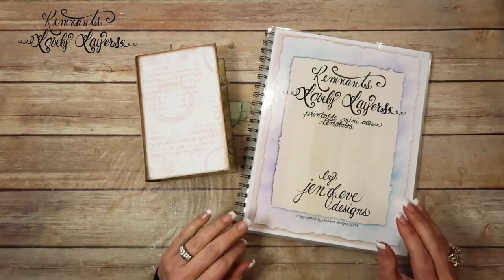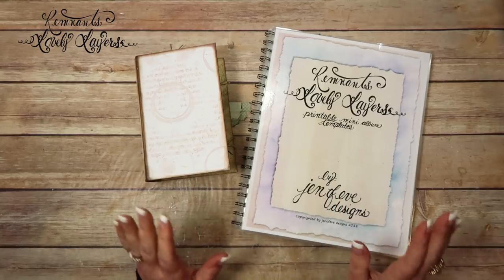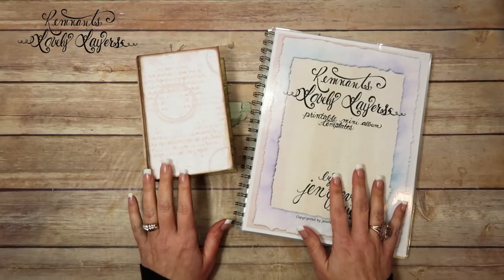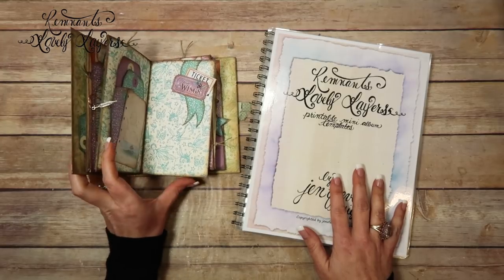Hey guys, today we are working on the fourth page, the last page, the back of the fourth page in the Remnants Lovely Layers Graphic 45 Fairy Dust mini album that I made for Made-a-Con.